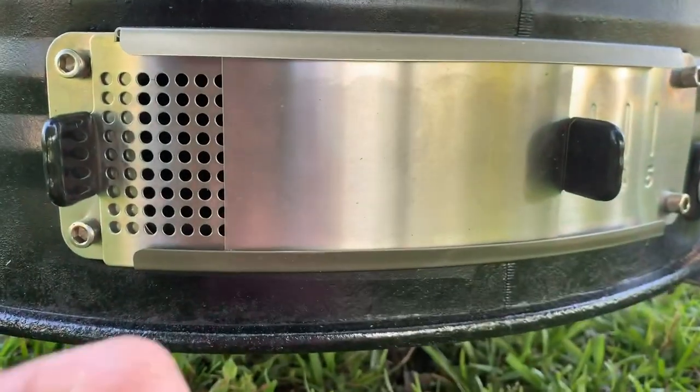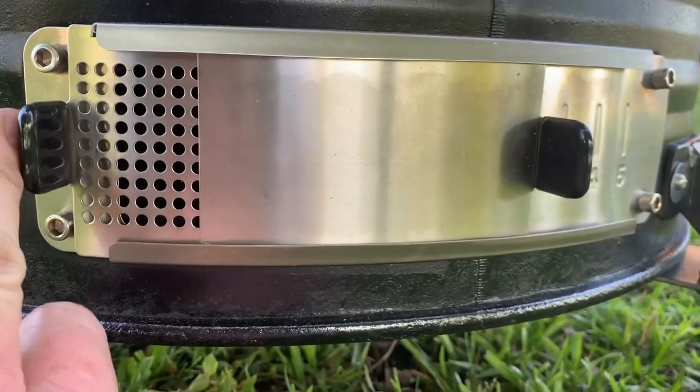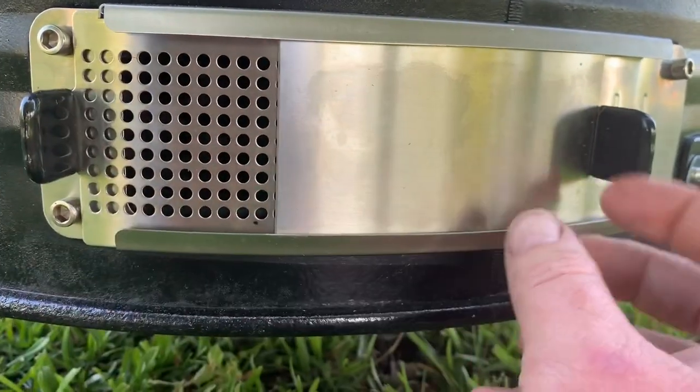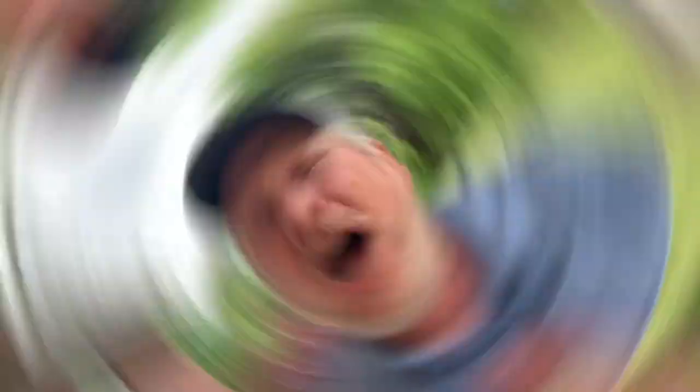Here it is installed on my drum. At this time I was cooking some chicken. I had about four and a half rows of holes open and that was keeping my drum at about 325 degrees. I really enjoy having this installed — I could not be more happy with it.